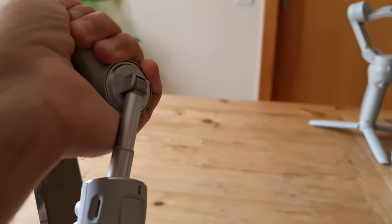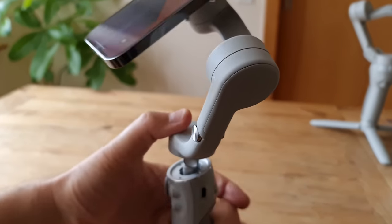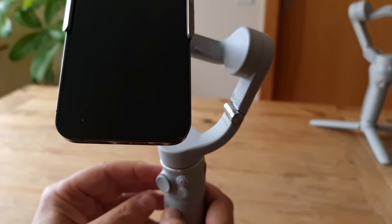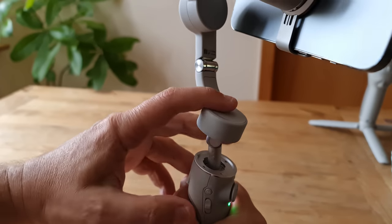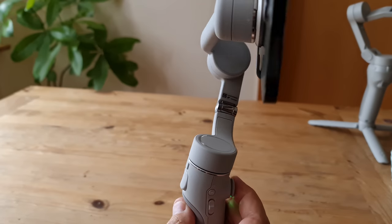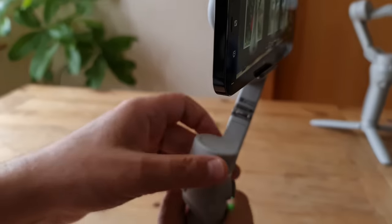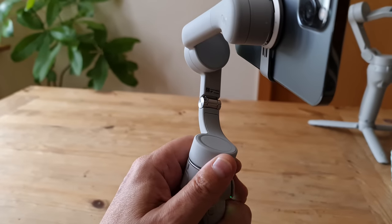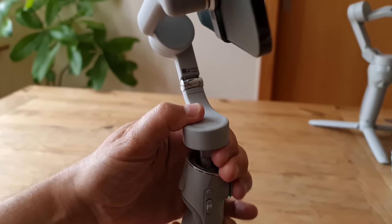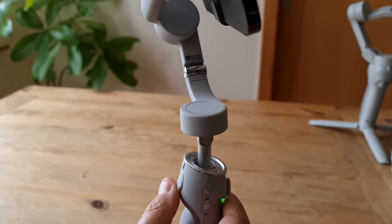One small thing to note: at the little hinge where the selfie stick part attaches to the gimbal arm, when you push the arm back into the handle it sits at a slight angle — make sure it's at that angle when you lock it. Also, when the handle extension is folded away and the gimbal is sitting on the tripod base, the bottom motor is at a slight angle, so panning left and right isn't quite as smooth as when the bottom motor is level with the horizon. If you want smooth panning or tracking on a flat surface, just extend the arm a little so the bottom motor is level. You might even find it moves smoother when holding the gimbal in hand with the motor just popped up and leveled out.